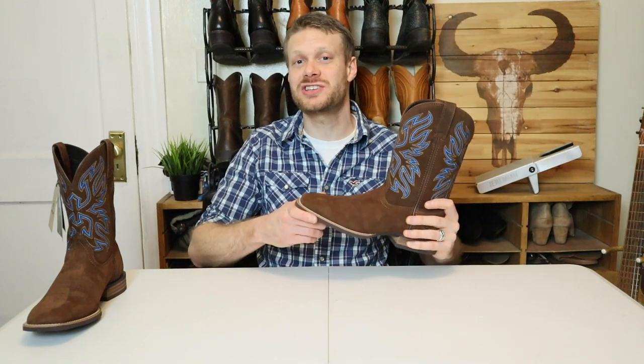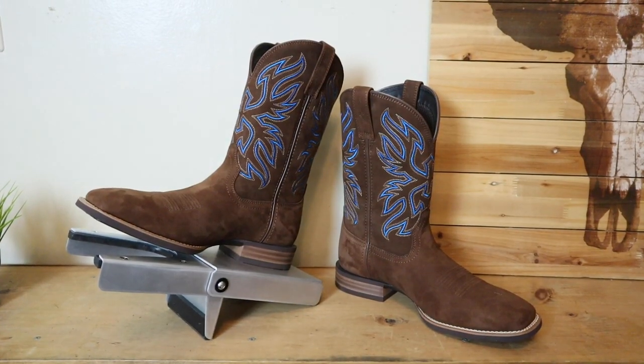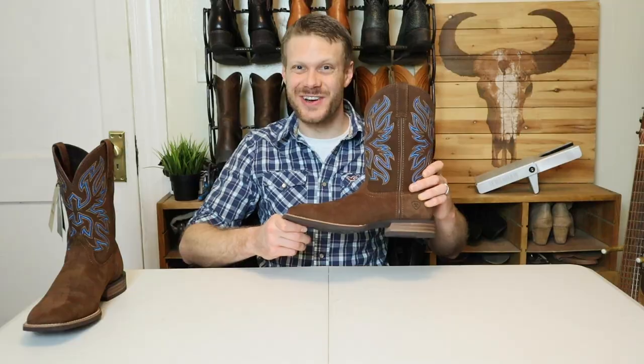Hey everybody, my name is Jeremiah Craig and today I have a quick impression video. We're taking a look at the Ariat Everlight Vapor Boot. Let's get into it.